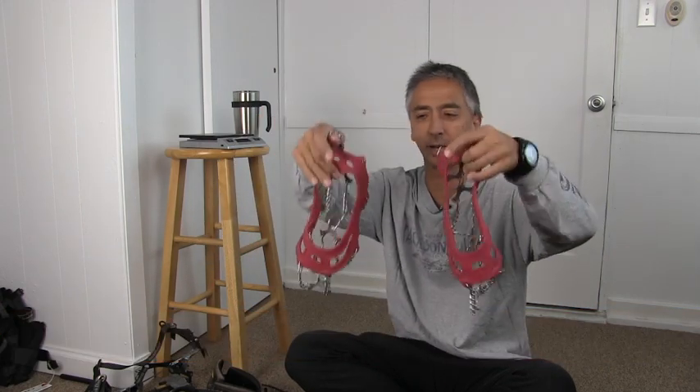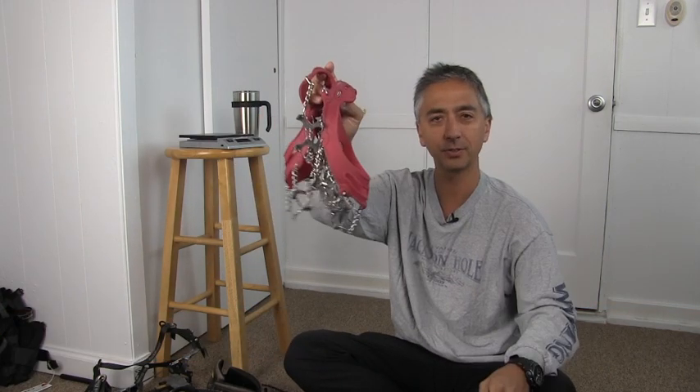Hi, my name is Aaron Linsdow. I'm a polar explorer and professional traveler. Today we're reviewing the Catahoula Microspikes. Are these possibly the best traction devices available on the market? Let's find out.